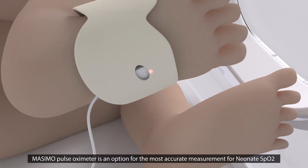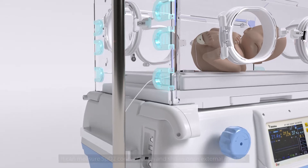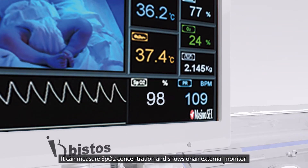The Mozimo Pulse Oximeter is an option for the most accurate measurement of neonate SpO2. It can measure SpO2 concentration and display results on the external monitor.